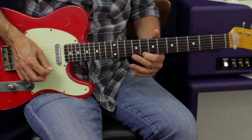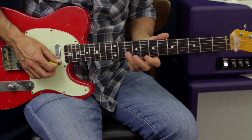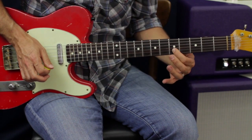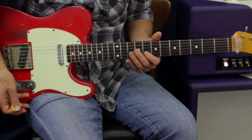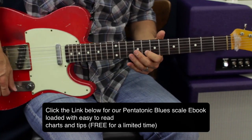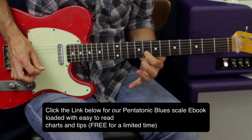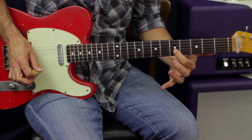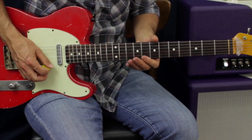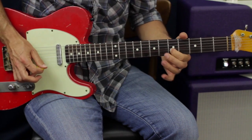We're going to go eighth fret E, then tenth fret B, pull off to A. Then we're going to slide down without letting that note drop off — we're going to let it sustain, use the pull-off, and go all the way down to five. Get that rhythm, because that rhythm of it is really important.